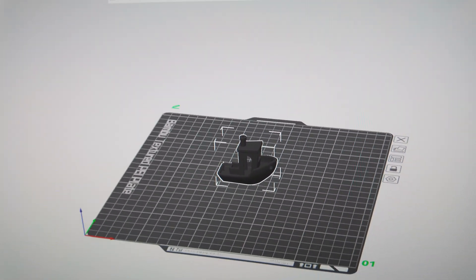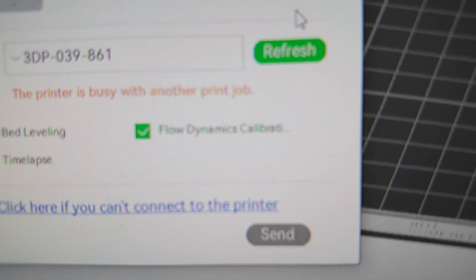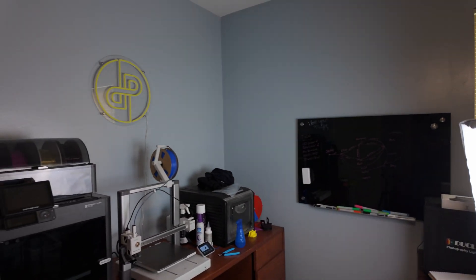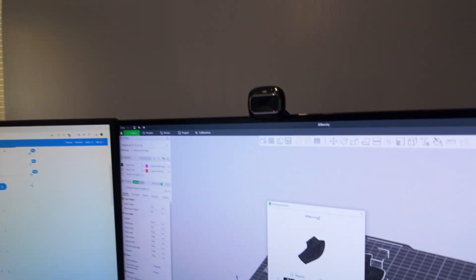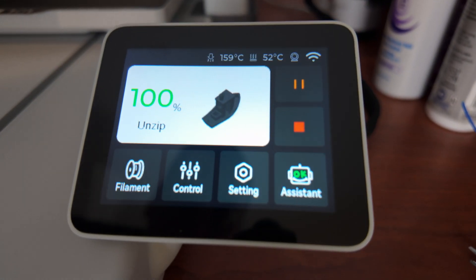I'm sending this Benchy file over to the A1. One interesting thing is that it has flow dynamic calibration, and it's also got an annoyingly loud speaker. I sent it over to the printer and we're going to see how it goes — you can see the model on the screen there.